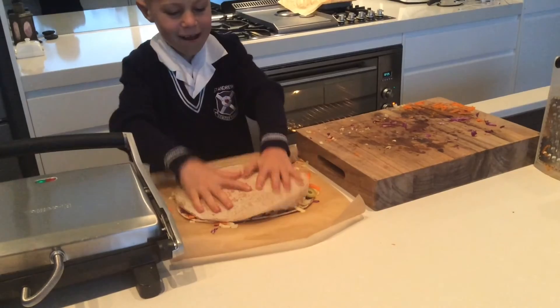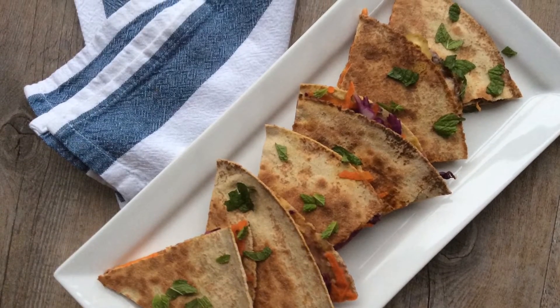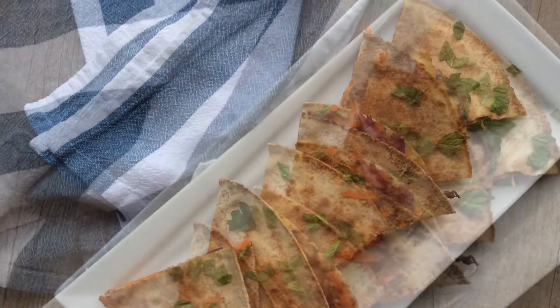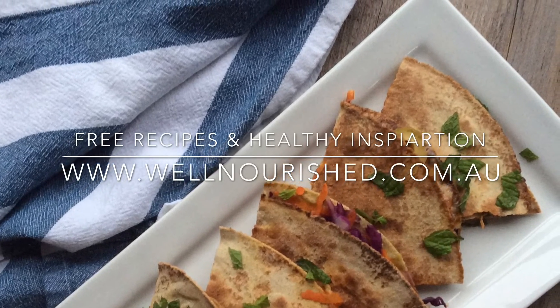Then get Mum to help you lift it onto the sandwich press. Toast it till the cheese is melted and it's crispy. For lots more healthy recipes, visit wellnourished.com.au.